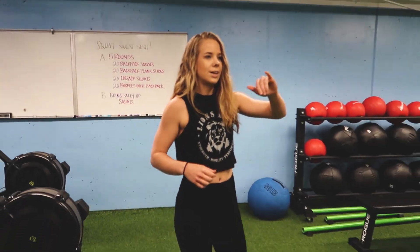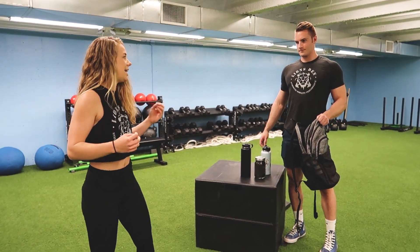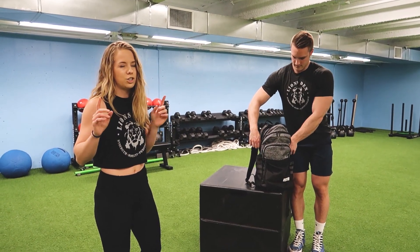I'm going to have Tyler pack my backpack. We're putting water bottles in this backpack, but what you can do is put canned food items and things like that — just stuff it with whatever you can to make it a heavy enough weight to challenge yourself. But remember we are doing a hundred reps, so don't make it too heavy.